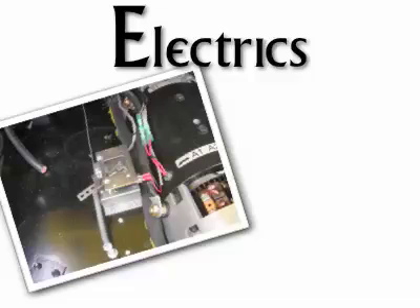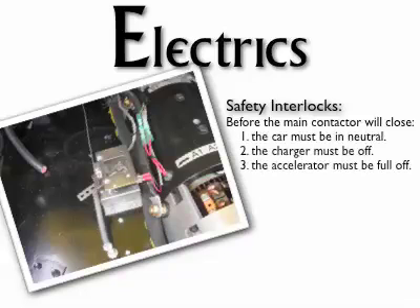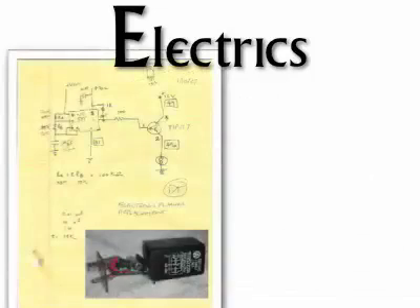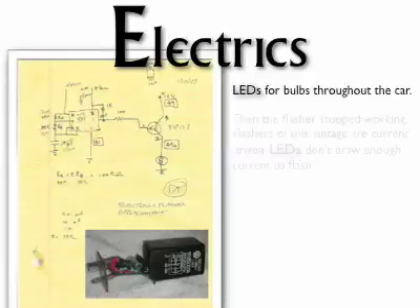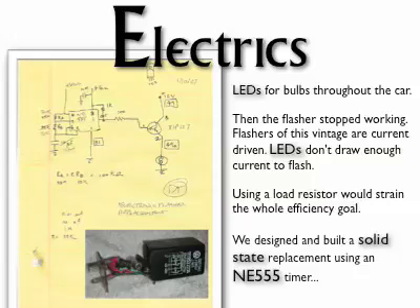Safety is key. There's a lot of energy involved here. There are interlocks everywhere, and they are a good idea. The marvelous NE555 timer — jack of all trades. The Darlington pair handles the switching current. All of the bulbs are LEDs now, except the headlights, which are xenon.